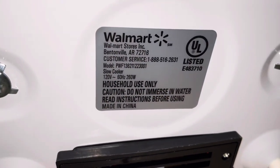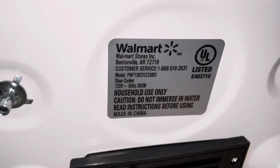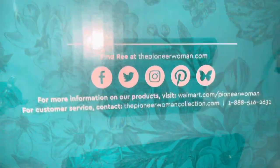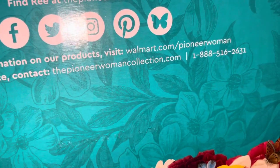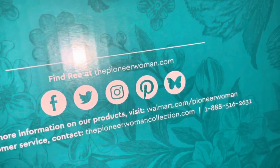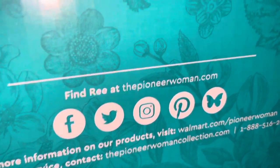I bought it at Walmart, and this made me wonder — even if you go to the website on the side of the box, pioneerwomancollection.com, it pulls up a Walmart website. On the box it says for customer service contact pioneerwomancollection.com with a phone number, but as of November 2021 that URL just redirects to Walmart. If you go to pioneerwoman.com, of course that brings up her actual website.